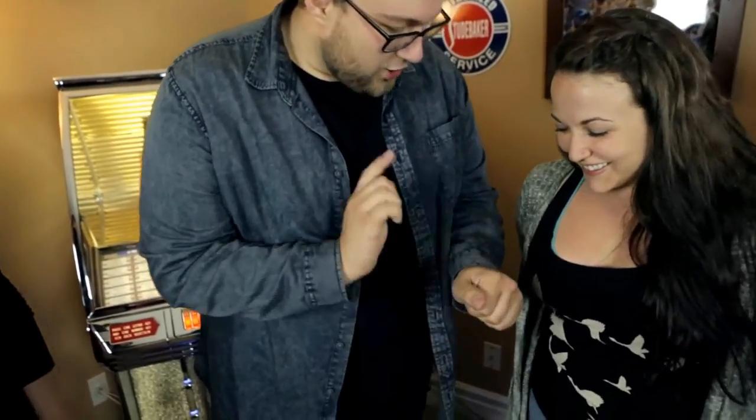Now Talia, I'm going to put it in my hand. Are you left or right-handed? Right-handed — so hold out your right hand. I want you to hold onto my wrist, basically isolating your ring so you know there's no way I can get in or out of it and I can't do anything tricky.